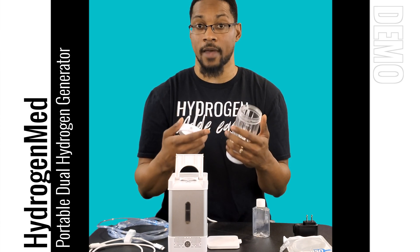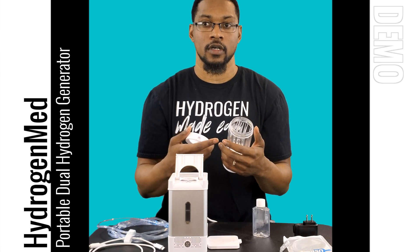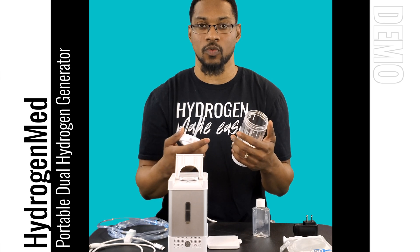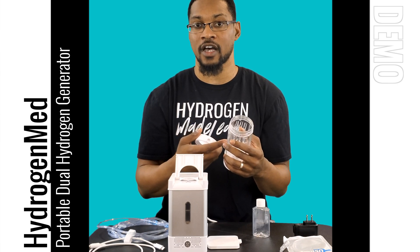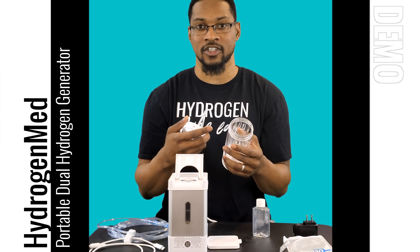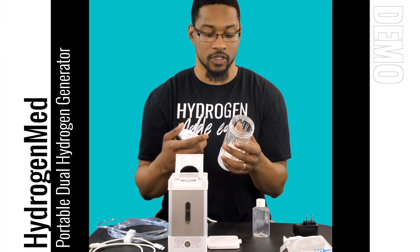A small straw funnels the gas down to blades that spin at high RPM, creating a vortex that helps the hydrogen gas dissolve into the water rapidly. Hydrogen gas is not very soluble in water, which is why you typically see rather low PPMs with hydrogen water. This specialized water bottle is designed to dissolve hydrogen to saturation within 90 seconds — we measured it at 1.57 milligrams per liter.